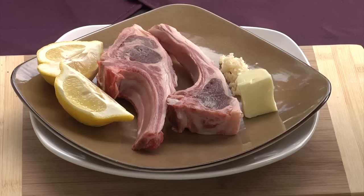So what we've got here is a couple pieces of lemon — about a whole lemon. I've got two lamb rib chops, you can see they're nice and trimmed up — the butcher will take care of that for you. We've got about a half a tablespoon of garlic and a nice knob of butter, perfect for our sauce. Piece of cake.